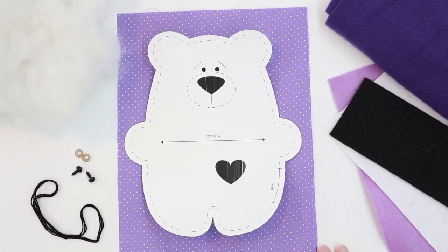In today's video we're going to be making a simple teddy bear. This is a great project for beginning sewers and it's super quick to make, so it works really well for service projects.